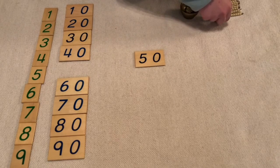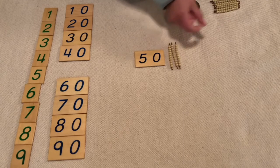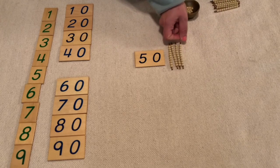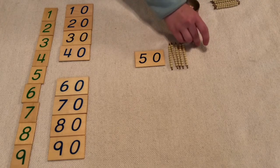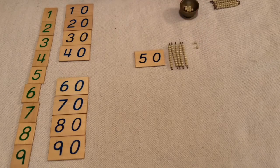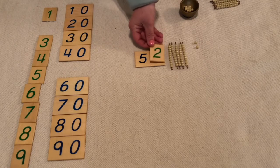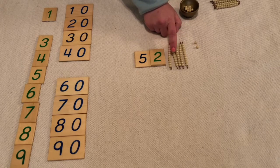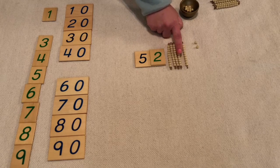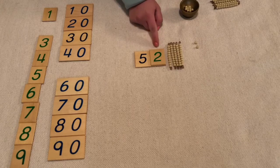Fifty. So I need one ten, two tens, three tens, four tens, five tens. Let's do some units: one, two. Two units. So I have fifty-two. Ten, twenty, thirty, forty, fifty, fifty-one, fifty-two.